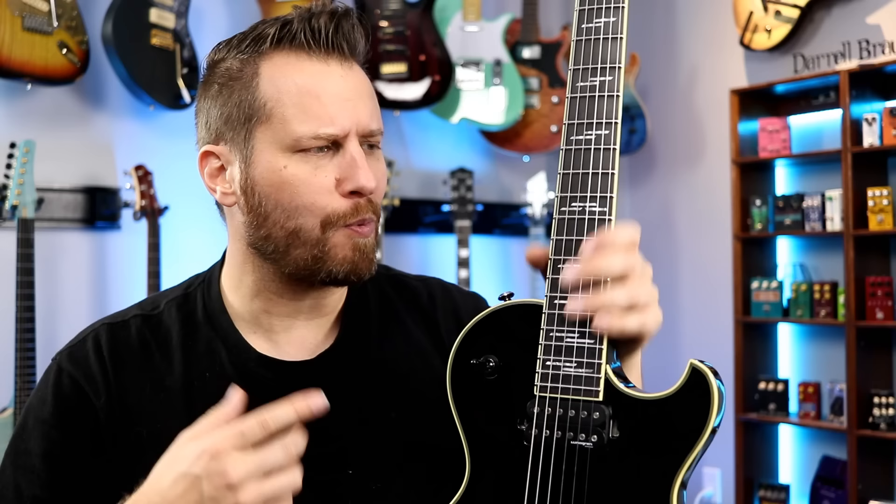At this point, you might be saying, didn't you just say this was one of the nicest single-cut guitars you've ever played, and it's a Schecter? Well, let's talk about that.